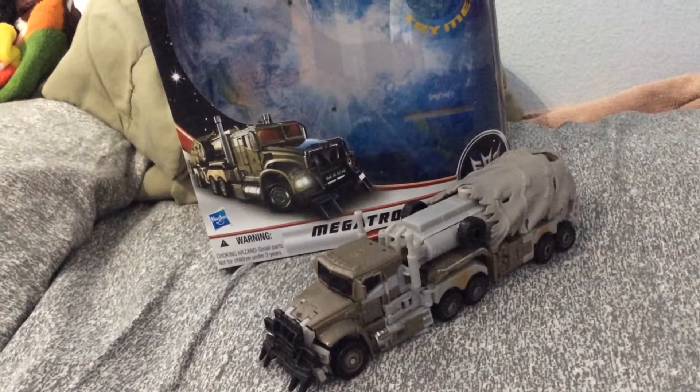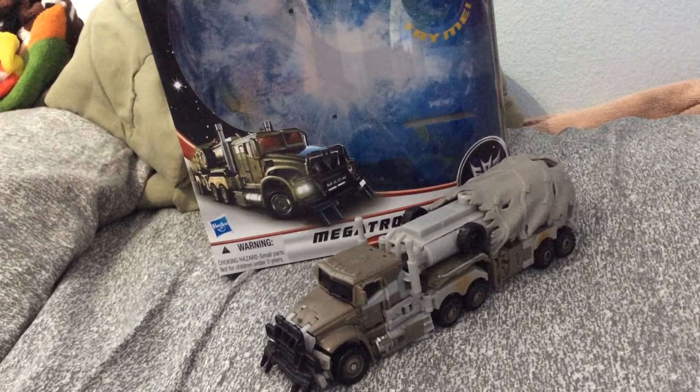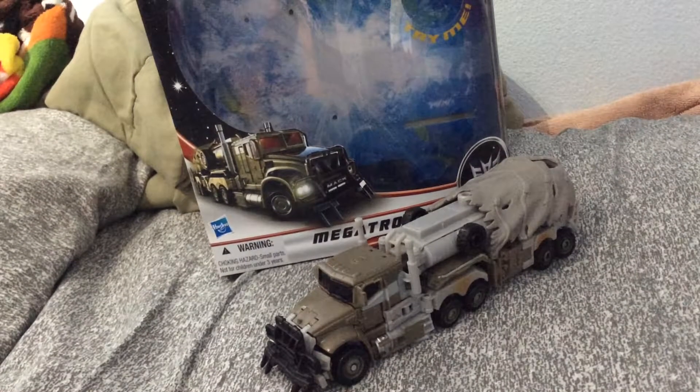What's up everybody? It's Stone Cold Killer here, and this time I'm doing a new review - the Transformer Dark of the Moon Voyager Megatron.